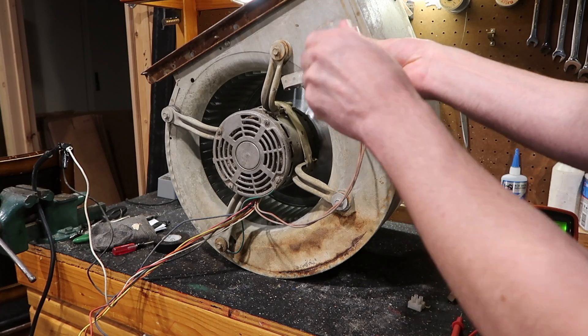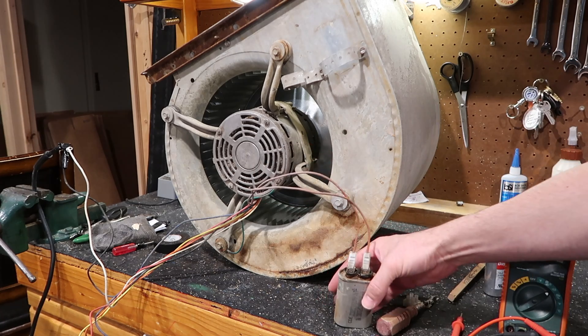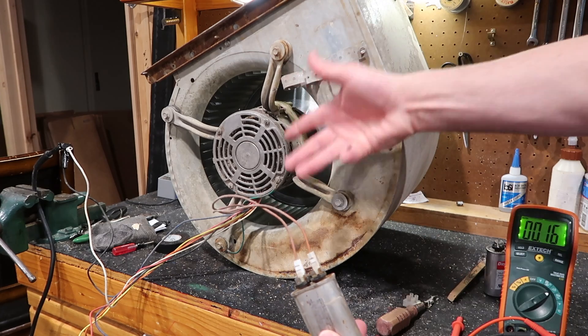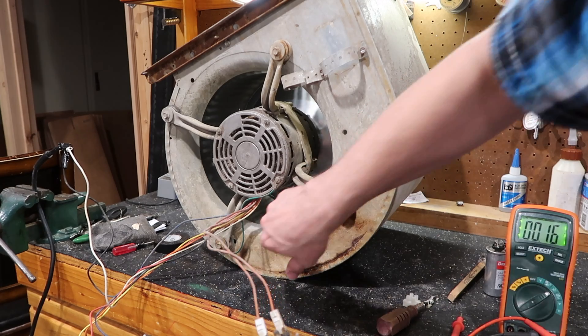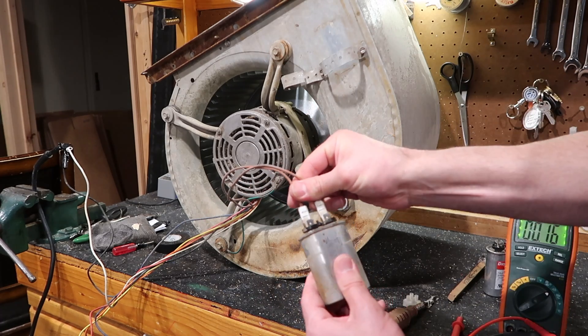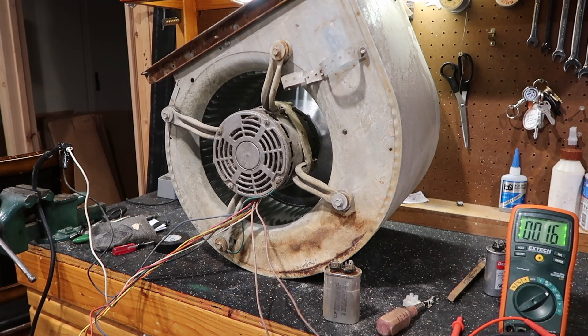What this part does — and it might be mounted to a different part of your housing — is it kickstarts the motor from a dead stop. It's hard for the motor to take that much torque from the weighted wheel and everything, so this has some juice to throw at it and help it get spinning. When this goes bad, it can make the motor have weird noises and stuff like that.